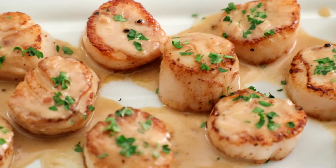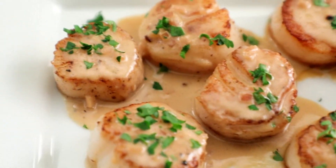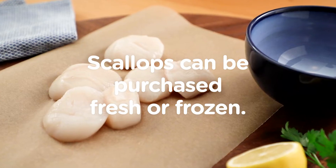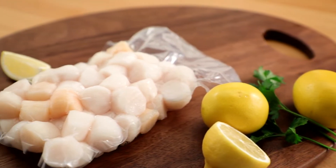Kitchen 101. Here's what you need to know to buy and cook scallops at home. Scallops can be purchased fresh or frozen, with frozen being the most readily available option.